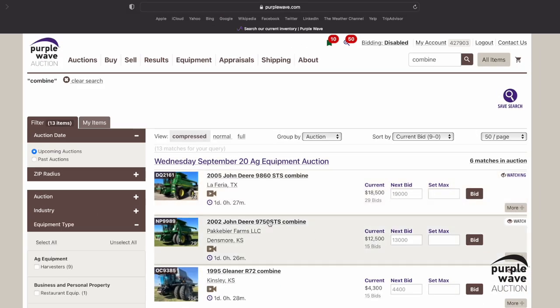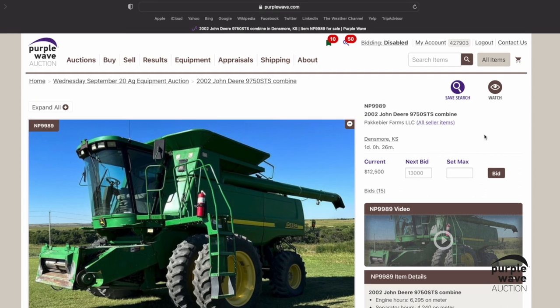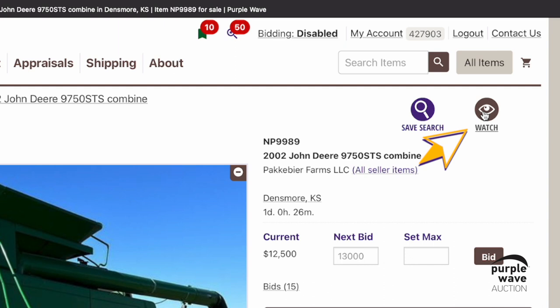The second way is from an item's specific listing page. Towards the upper right-hand corner of the listing, simply click on the brown watch icon, and the item will be added to your watch list.